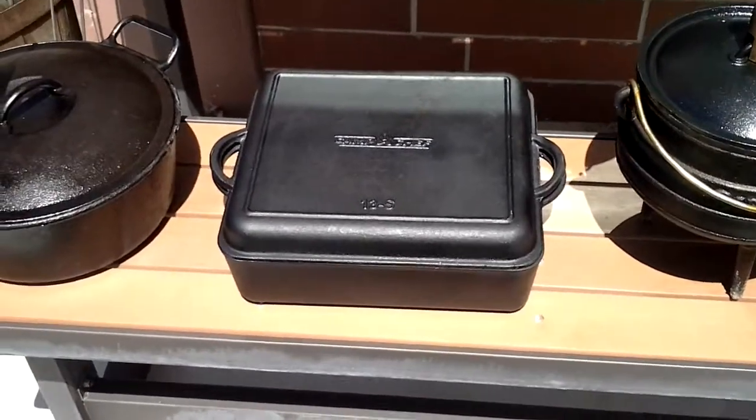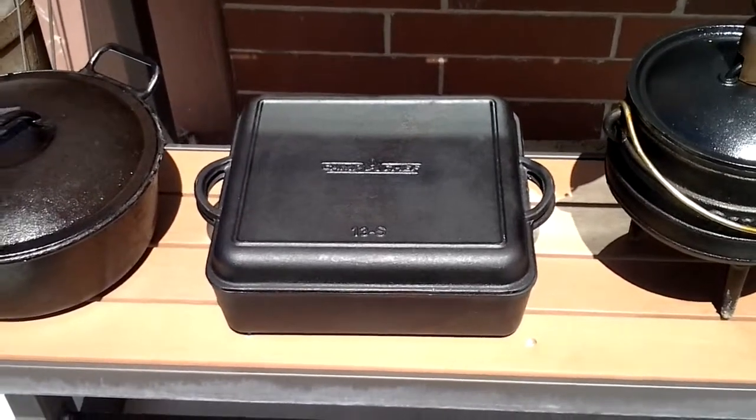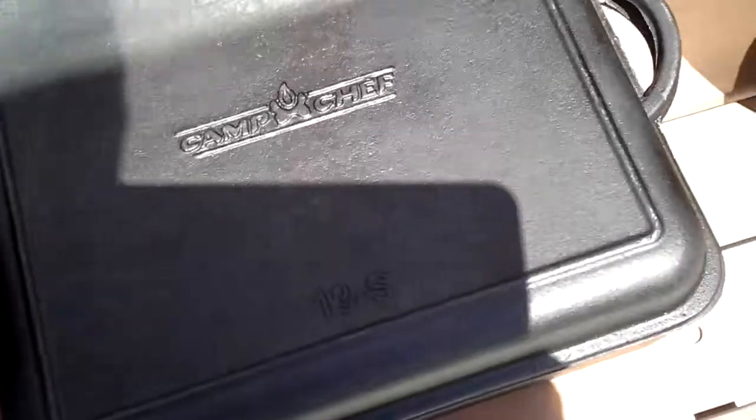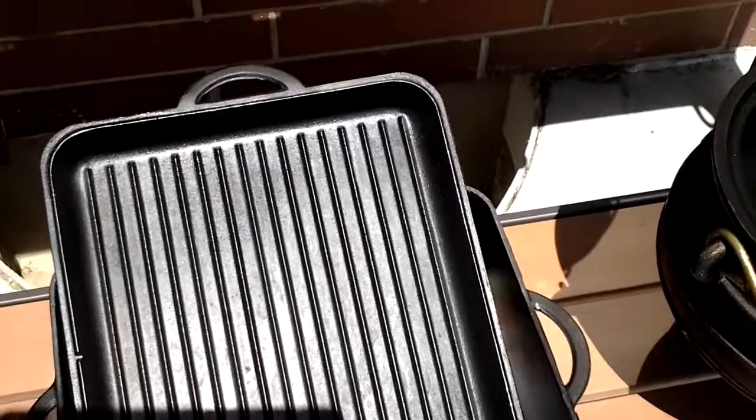This pot here we'll look at a little later — it came with a Camp Chef three-burner propane stove I just bought. It's pretty cool, and so new it still has the brochure inside. The lid also doubles as a grill pan, which is a neat little bonus.